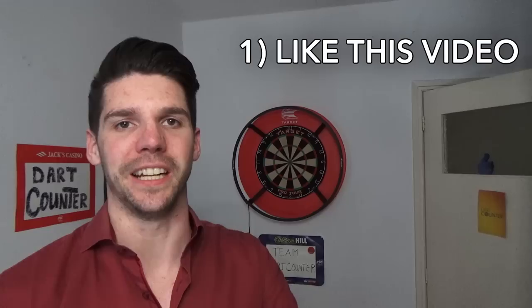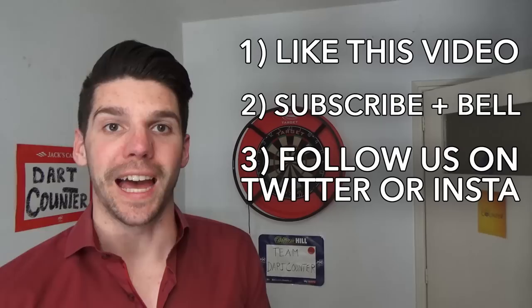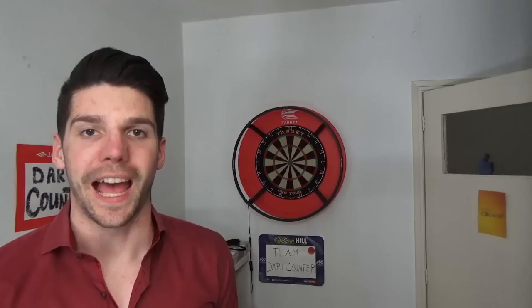It's four things. The first thing is like this video. The second thing: subscribe to this YouTube channel and turn the notification bell on. The third is follow Dart Counter on either Instagram or Twitter. And the fourth and final, and a pretty important one: leave in the comment section below which of these two sets of darts you would like to win and why, and leave your Instagram or Twitter username so we can find you.